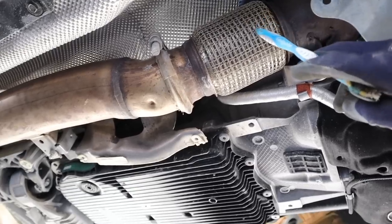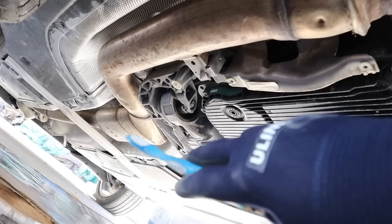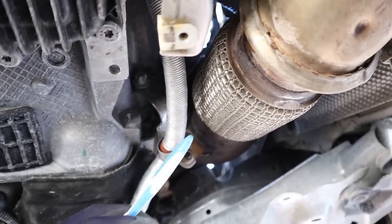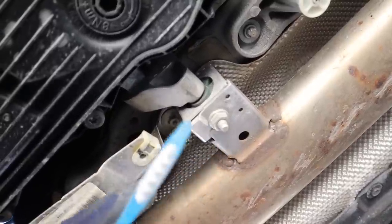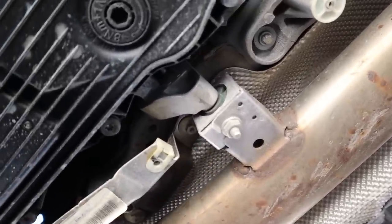Looking at the exhaust from below, you can see the flex pipe leads down a fairly thick exhaust pipe to the resonator in the middle of the car and then to the muffler at the back. The exhaust is connected through a mount to the engine before the flex pipe, but it's also connected to the transmission after the flex pipe, which doesn't really make sense — you'd want to isolate the exhaust from the moving drivetrain by mounting it to the body instead.